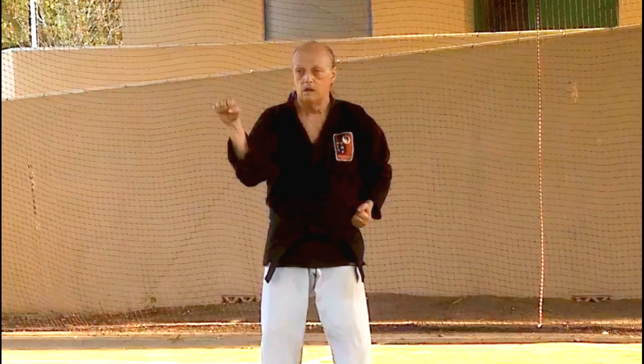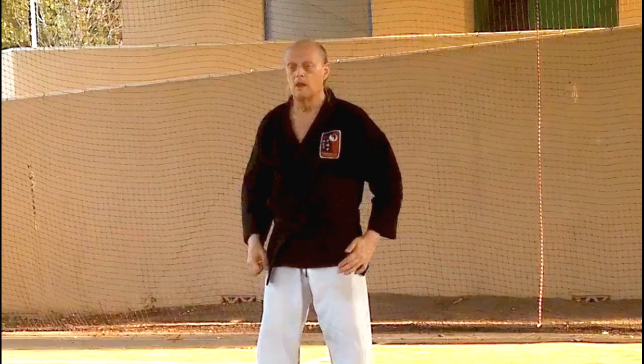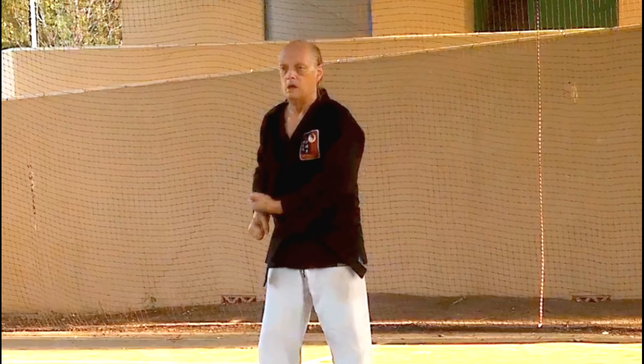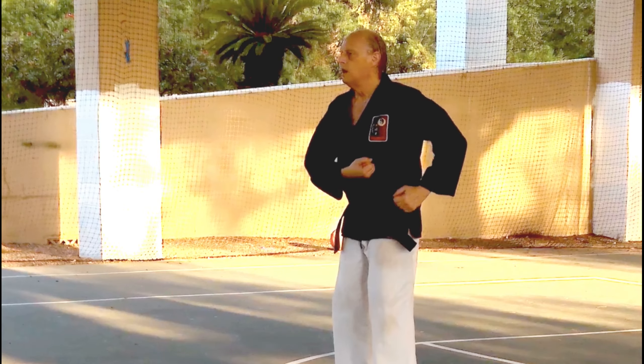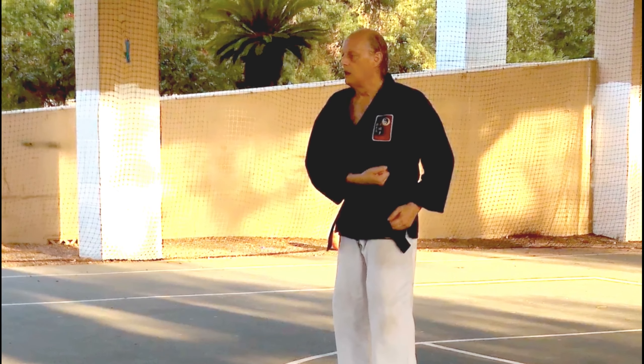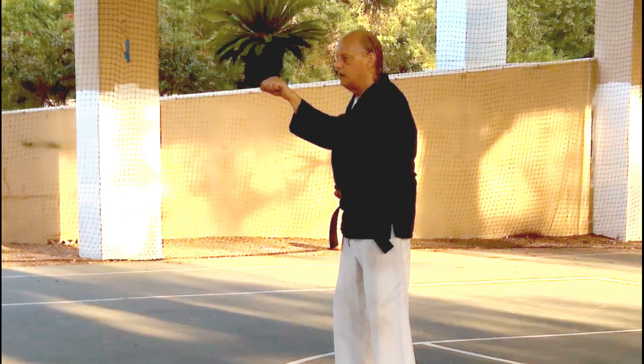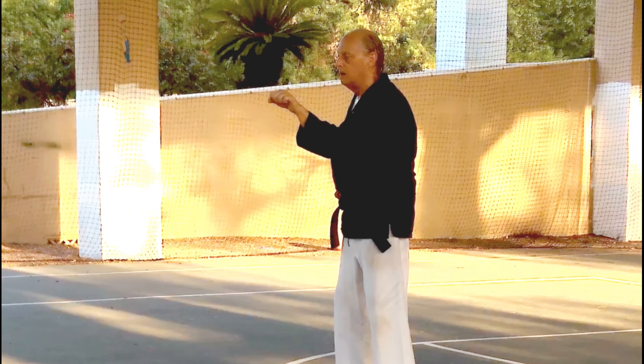Hammer fist block is very similar to the middle block, but the hand position is reversed. The block prepares with the palm up. The block travels the same path as the middle block, but with the palm up and facing you as it moves to final position, twisting so the palm faces outward at the end.